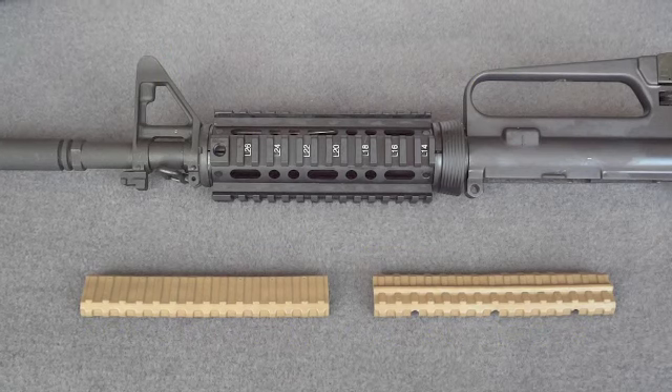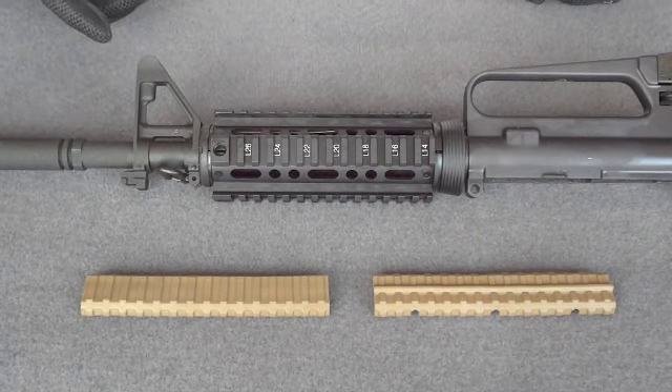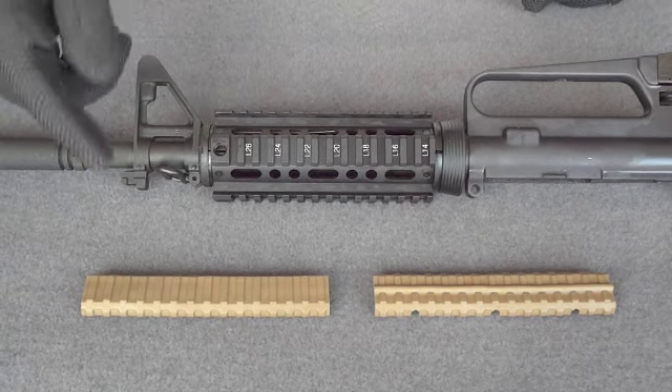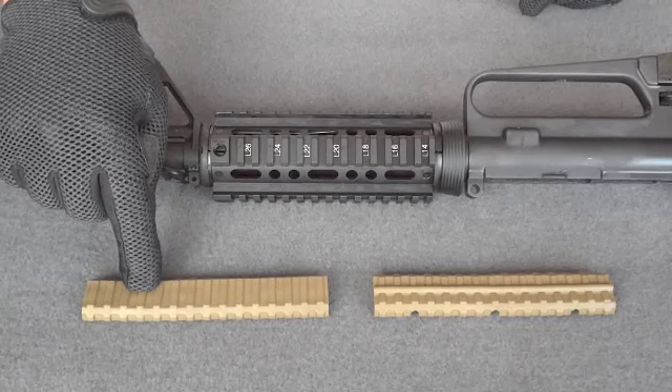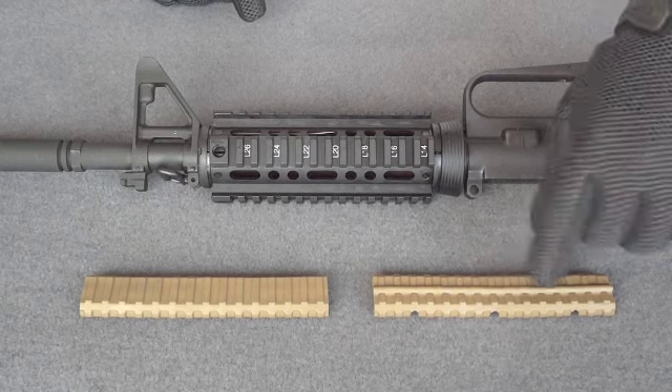I'd like to demonstrate how to install the Manta Rail Guard products onto a Picatinny forend. We have in front of us a Picatinny forend M4 carbine length rail, as well as our Manta Rail VLP, which is our very low profile panel, and our VLP CC, which is our very low profile cross clip panel.